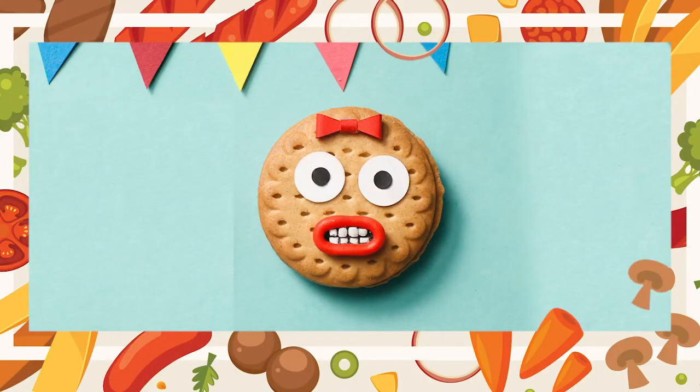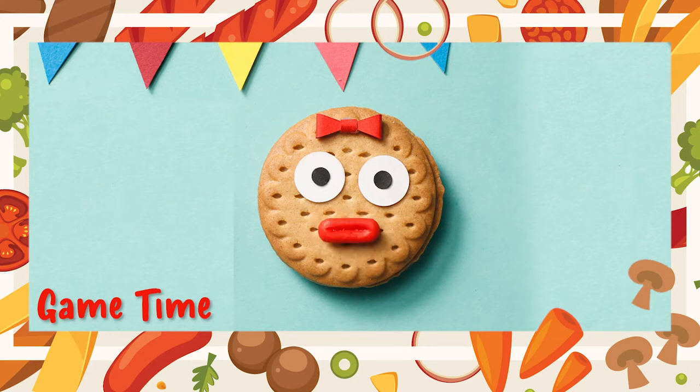Hey kids, we'll be playing a game today called Simon Says. Now remember the rules. First, you have to get up off your feet and play with us. If I say Simon Says, then you go ahead and do the action that I tell you. But if I don't say Simon Says, keep still and don't do the actions.